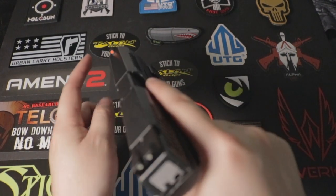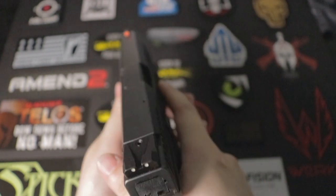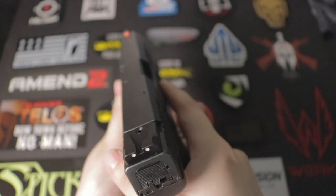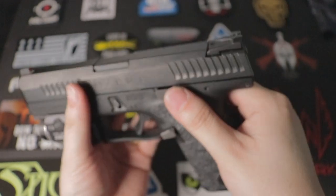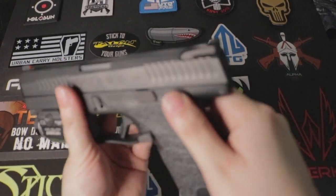Next, I purchased a Night Fusion orange front sight. It's way much easier to pick up targets, in my opinion. I did leave the rear sights as the manufacturer stock, so I left those alone.